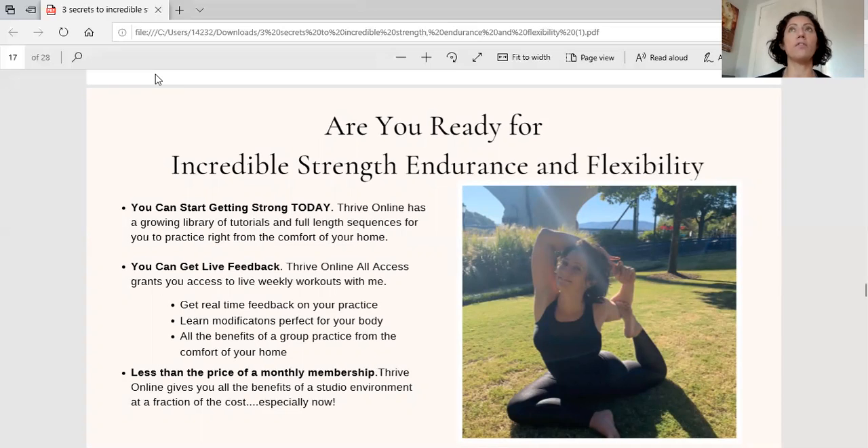If you sign up for the Thrive Online All Access membership, you get access to live virtual workouts where we work out together in a meeting room just like this. You'll see me practicing, and if you turn on your camera I can watch you and give you real-time feedback. Right now we do one workout a week, and as the membership grows we will offer multiple workouts every single day. We keep numbers small — between eight and ten people — so I can give everyone personalized attention and make sure everyone is practicing at their safest and most applicable level.